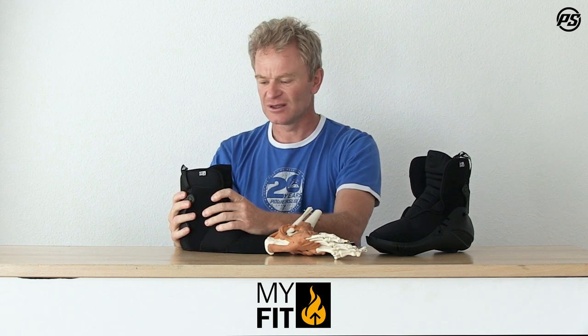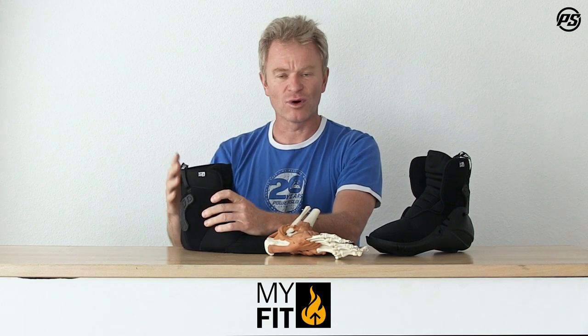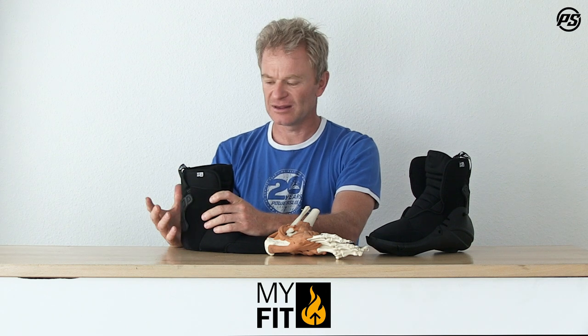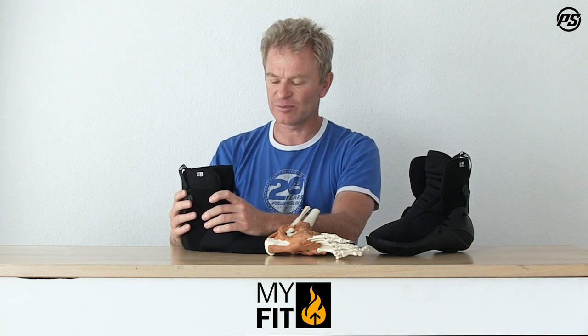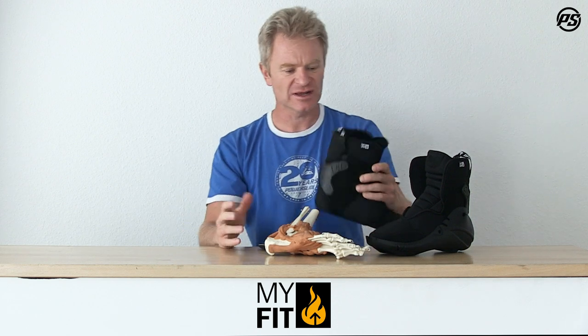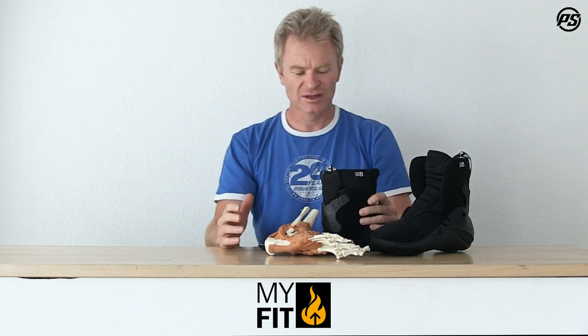On the heel, we don't have very thick padding, but rather a higher density padding. This gives you a lot more control, and because the padding is a little bit harder, it doesn't break down as fast as really soft padding. It's also very high quality padding — a dual density padding with two different harnesses.